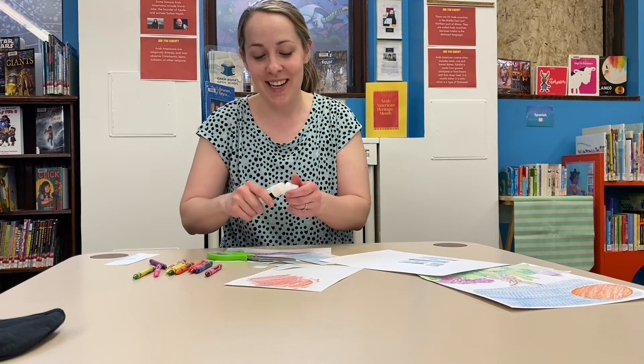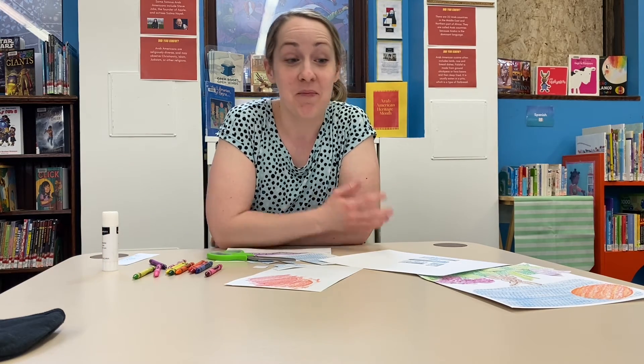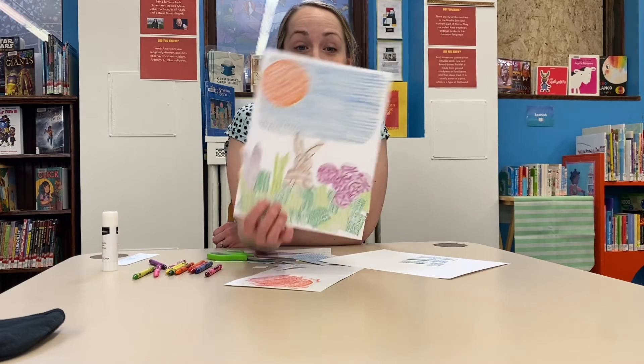Happy texture hunting! If you make a really cool scene or write a really awesome message and you want to share it on Kenosha Public Library's Facebook page, that would be pretty cool — we'd love to see them. Happy Friday!